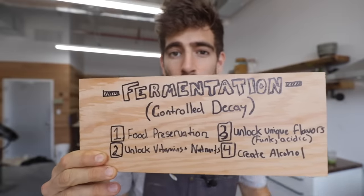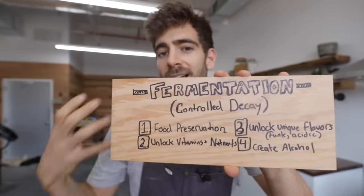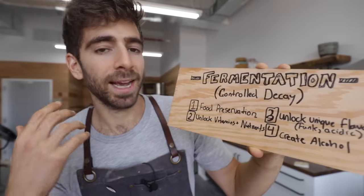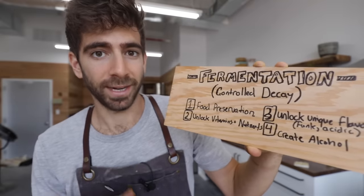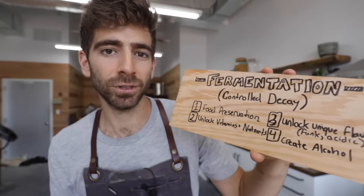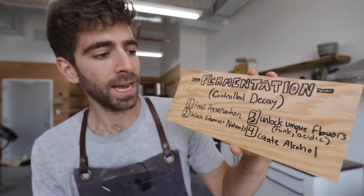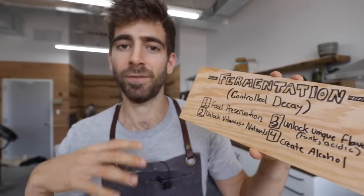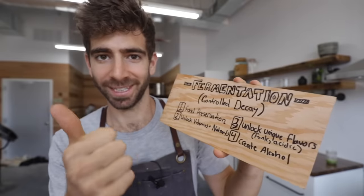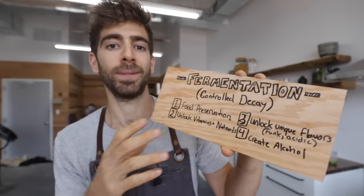Just like human beings, food has a life, and because it's living, it's going to die — it just dies a lot quicker than humans. So when we ferment our food, we get to preserve it. We get to make it last a lot longer than it would in its fresh form, sometimes months or even years. It also unlocks vitamins and nutrients that aren't available in fresh form, which can be very healthy. It can unlock unique flavors — that funkiness, that acidity — and it can also create alcohol in certain forms of fermentation.